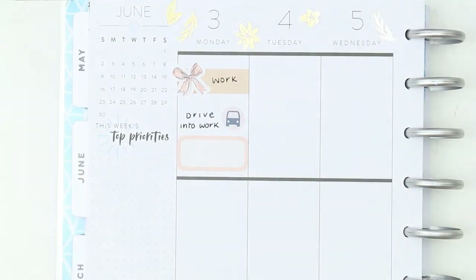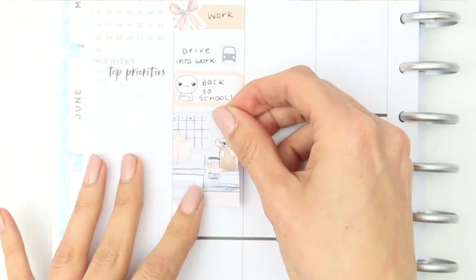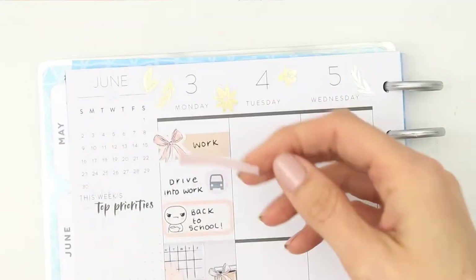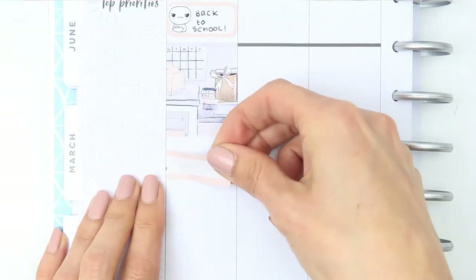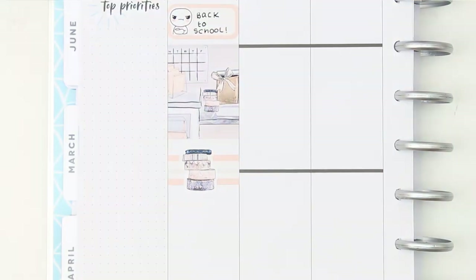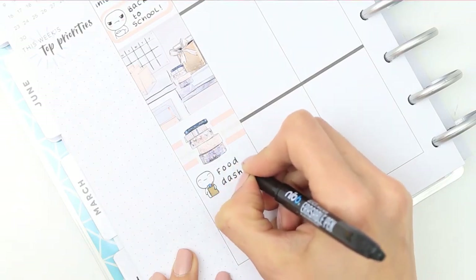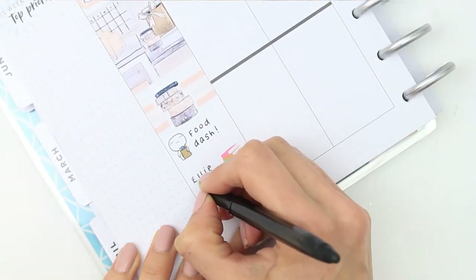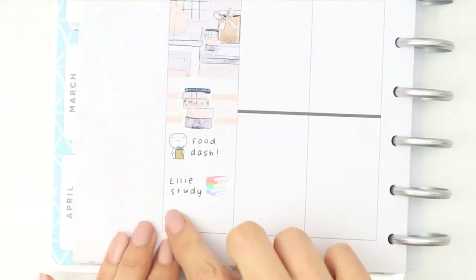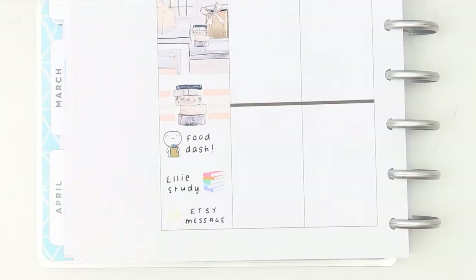I'm also driving into work so I've put down a little car icon to mark that, and then on the half box I've put one of my angry poppets as the kids have gone back to school this week and they are not impressed. I filled up the day with a full box and then realized there are some glitter headers in the kit, so I went back and put one on Monday. I used a fancy label behind the large deco piece, did a food dash icon after work, used books from Strawberry Lime Designs as my daughter had to study, and the gold envelope is from The Giving Girl for Etsy messages.